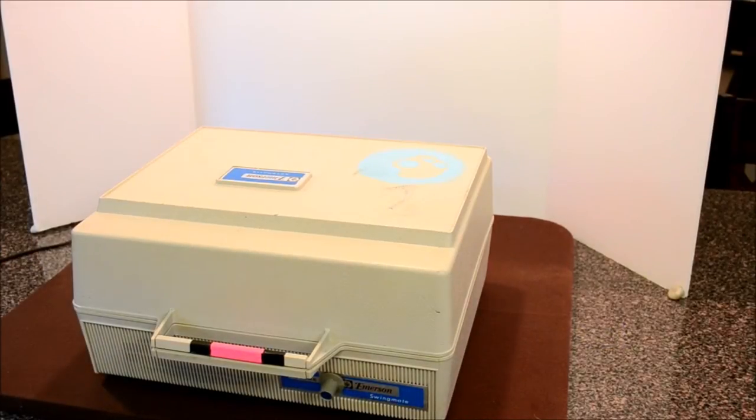Hi everybody, thanks for watching. This is a little video to show you the operations of this Emerson Swingmate BSR Turntable.